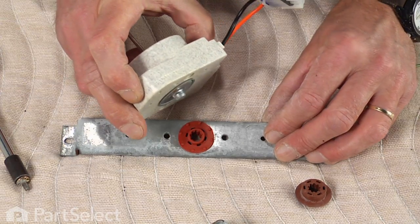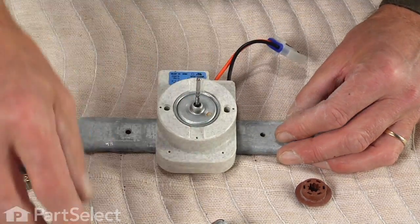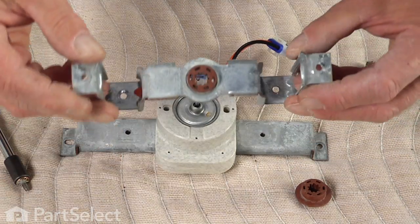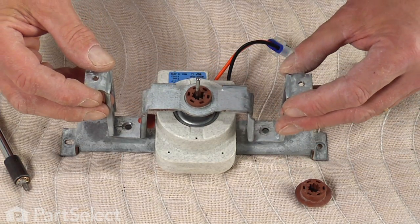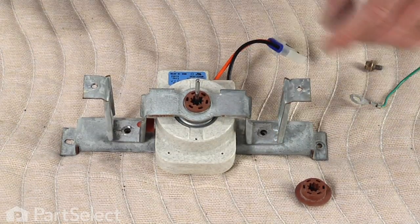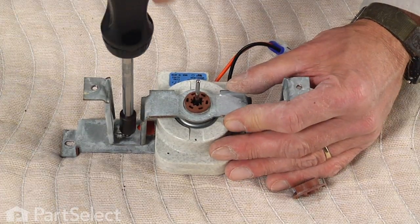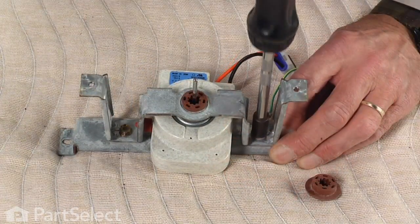Then we're going to set the motor back in position, fitting the button on the back of the motor into the center hole in the grommet. We'll set the front motor bracket in place, replace the mounting screws, and make sure they're tight.